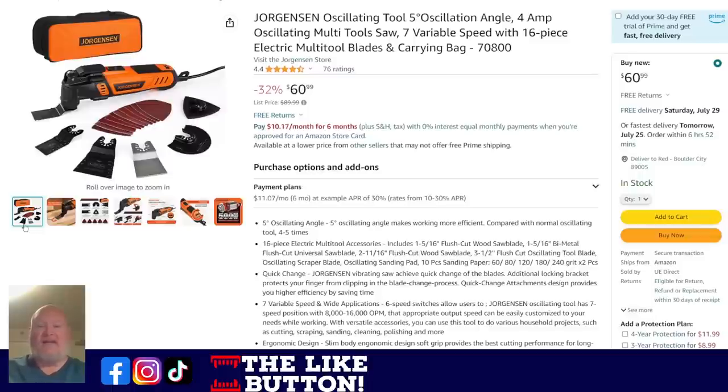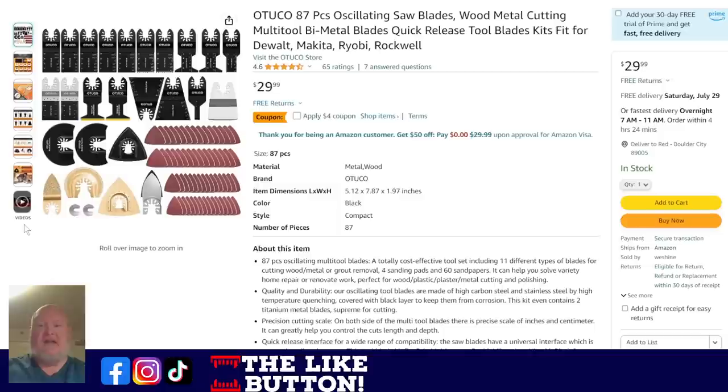For corded, we've got the Jorgensen 4-amp oscillating multi-tool: seven variable speeds, 16-piece electric multi-tool blades, tool-less switch — just flip the little handle, pop a new blade, lock it in place. Nice, fast, simple, and easy for $61. And if you need blades, we've got the Octuco wooden and metal cutting kit: bi-metal blades, 87 pieces. You've got straight blades, angle blades, metal cutting blades. A weird tip: if you want to cut a straight line with a multi-tool, use the curved blade; if you want to cut curves, use a straight blade. Plus you've got detailed sanding pads for tight corners. A great set at $30 with a $4 off coupon, coming down to around $26.